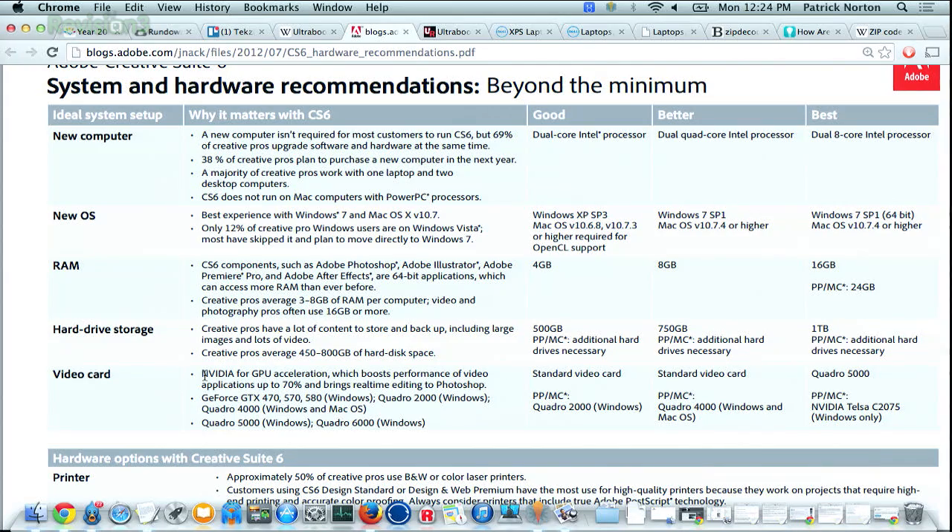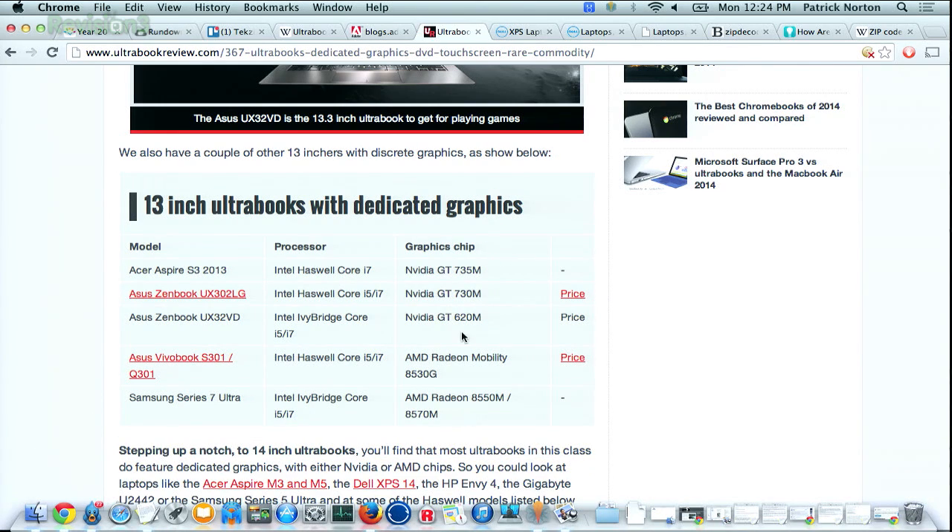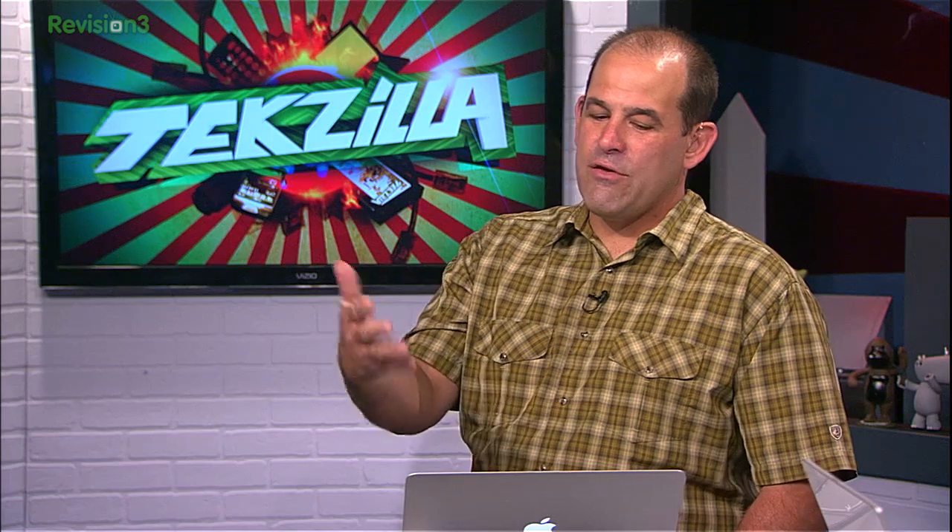Especially if you want to do real-time editing in Photoshop, or not spend your entire life waiting around for video editing, you need an NVIDIA GPU for acceleration of different features. Ultrabookreview.com has a list of 13-inch Ultrabooks with dedicated graphics, and at this point you're looking at only three or four Ultrabooks. A lot of people don't think about gaming and Ultrabooks in the same sentence — and that's part of the problem.